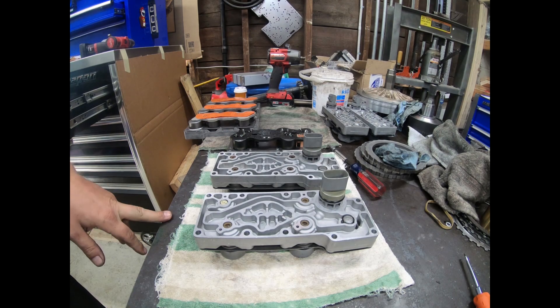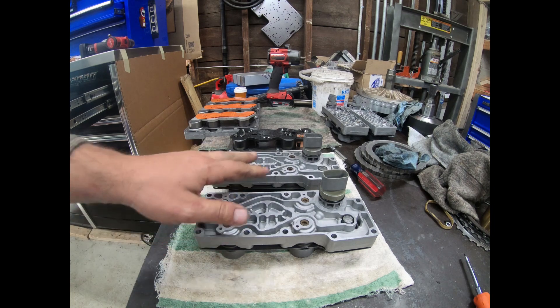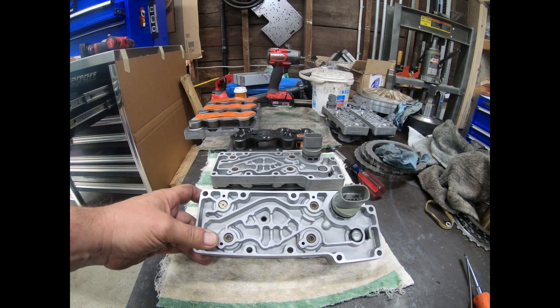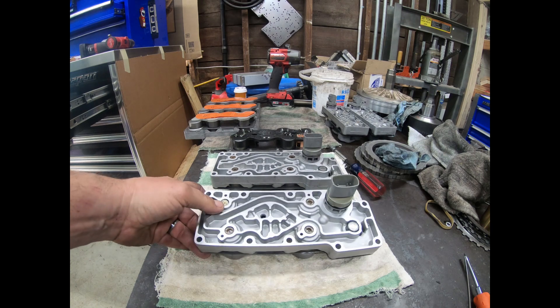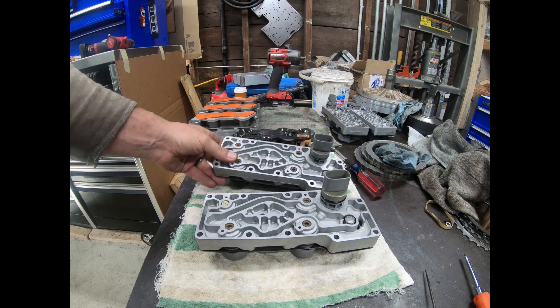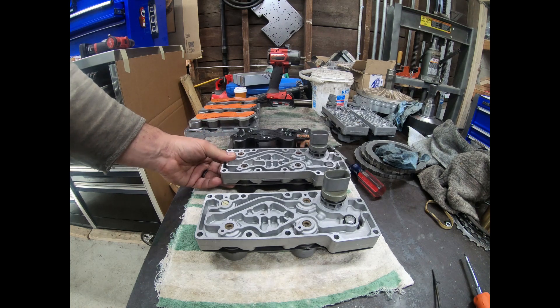A couple things about the solenoid packs — there are basically two. 99% of the time it's going to be one of two. The 4R100 here in the foreground is a pulse width modulated torque converter clutch controlled solenoid pack. This is an E4OD version which has the on-off solenoid controlled torque converter clutch.